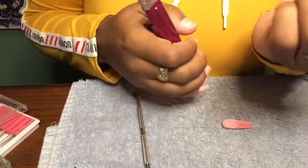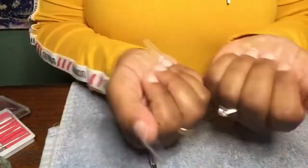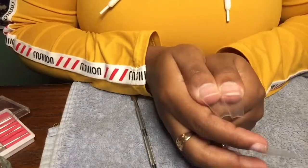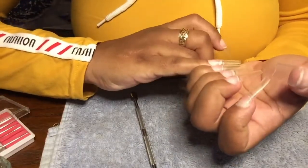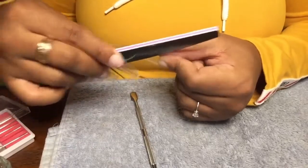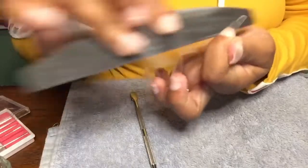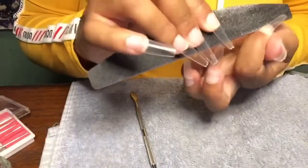I'm going in and just clipping down my nails to the size I wanted them to be. I used one of my old nails to size them up correctly because I do like long nails. I'm going in to make sure they are fitting close and snug wall to wall, and shaping them just a tad bit more to get that perfect crisp shape. With them being long, I don't have to do too much shaping.